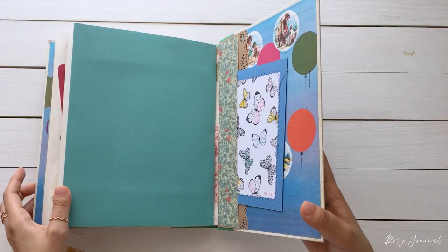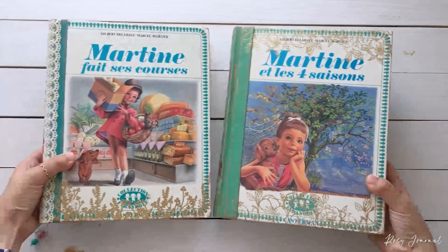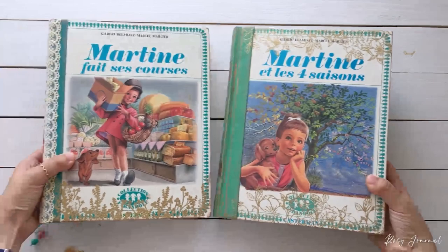So that was the last book in the collection, Martin and the Four Seasons. They are available in my Etsy shop, and if you want to see the other books in my handmade Martin book collection, click the video at the top. I hope you enjoyed this video. Thank you so much for spending time with me today. I'll see you in my next video. Have a great day! Bye bye!